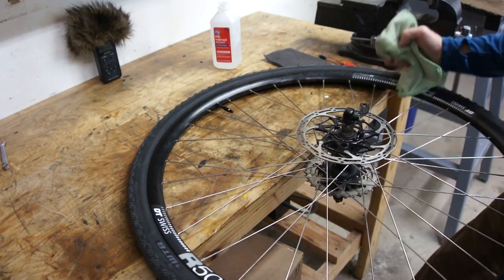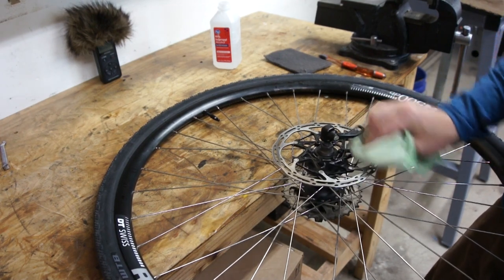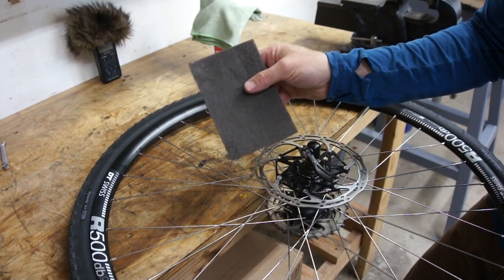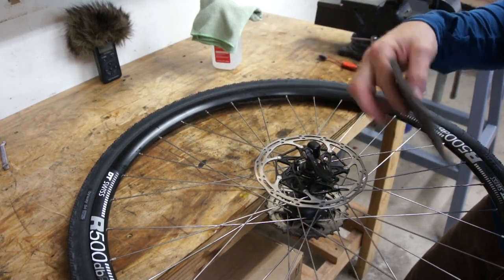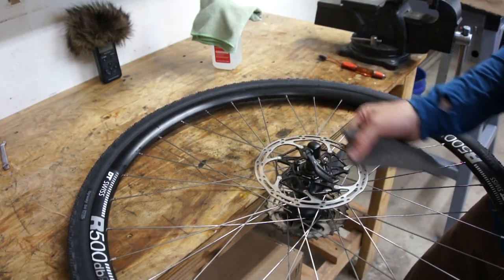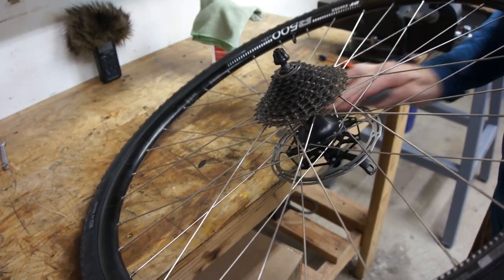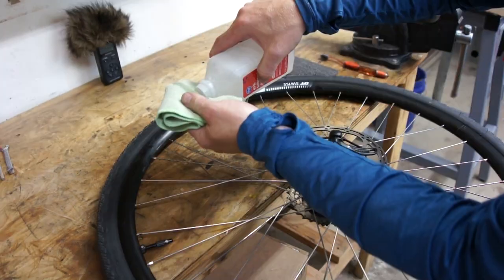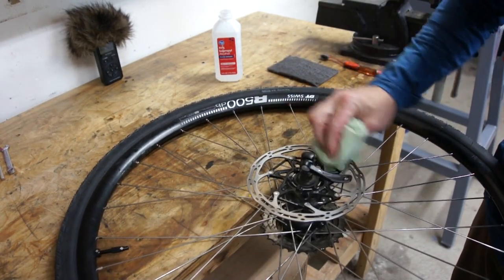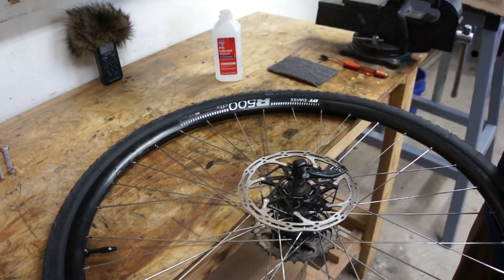I'm going to do exactly the same thing with the rotor, except I'm going to use the alcohol on the rag and not use the brush. Then I'm going to finish by rubbing the surface down with a scotch-brite pad — that way if there's anything left on the surface, hopefully this will get rid of it. I'll wipe it down one more time with alcohol just to make sure the surface is genuinely clean. All right, that looks good — let's put this back on the bike.